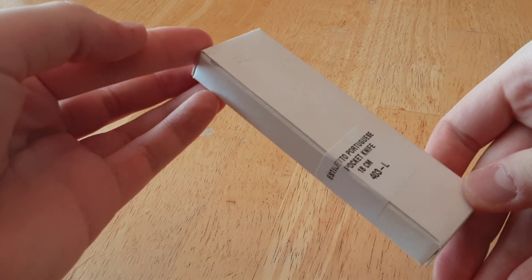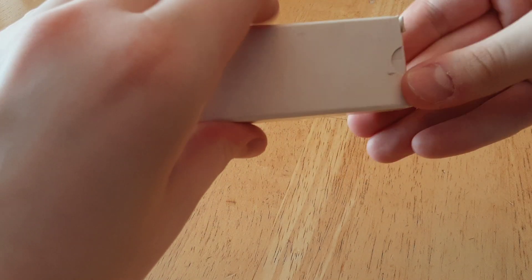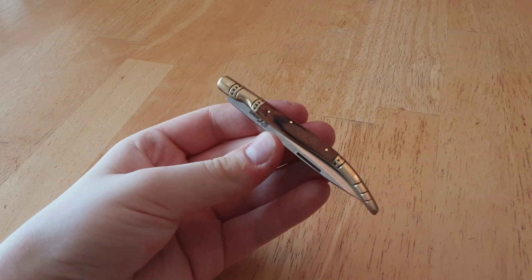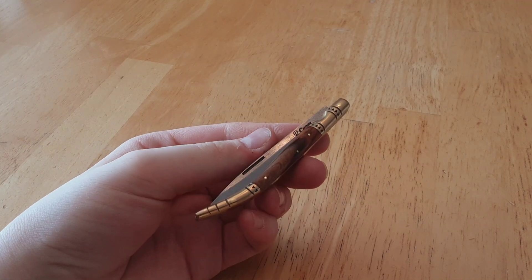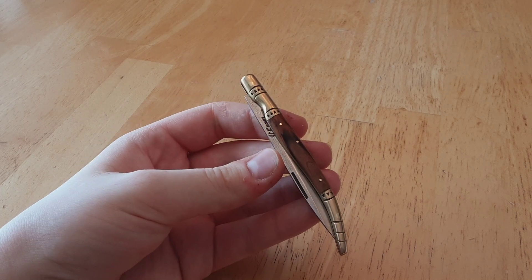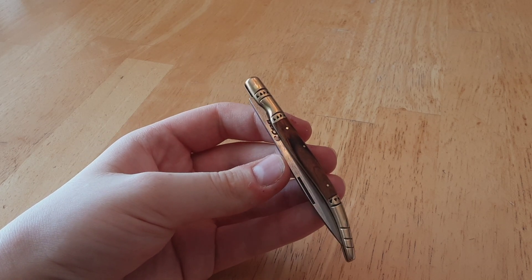So, it comes in this very basic box with some markings. I got this from Fendrihan.ca, and they have an American site too for all my US viewers. But here is the Quirrell Estiletto. Now, based on that name, you can probably already understand why I bought this.